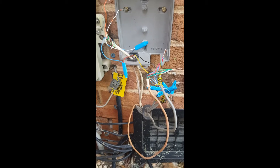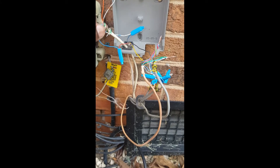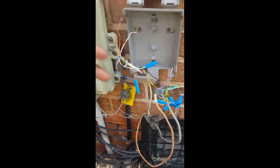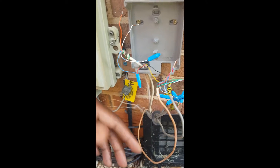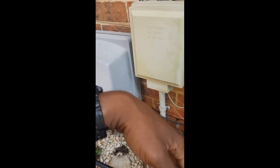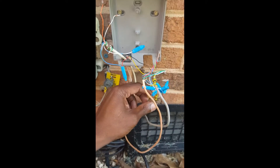Now if for whatever reason the security panel didn't need line seizure and it was just straight dial tone, yes — you could take the dial tone coming from the MTA, the red and the blue, and just marry it directly with these guys without having it come back out on the yellow and black. It still would work, but it just wouldn't have proper line seizure for the security panel. It just wouldn't cut the phones off if the alarm was going off and somebody was on the phone or sending a fax.